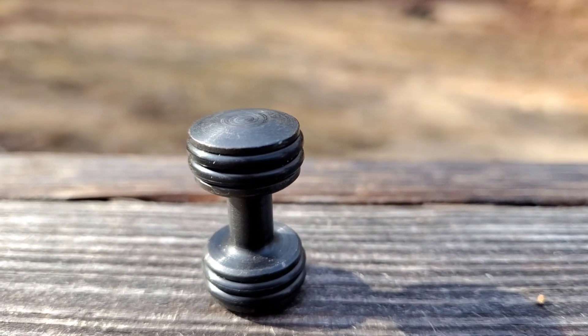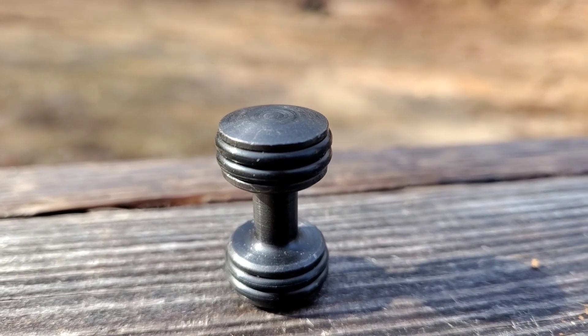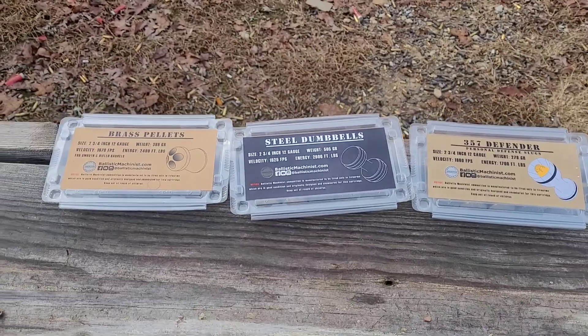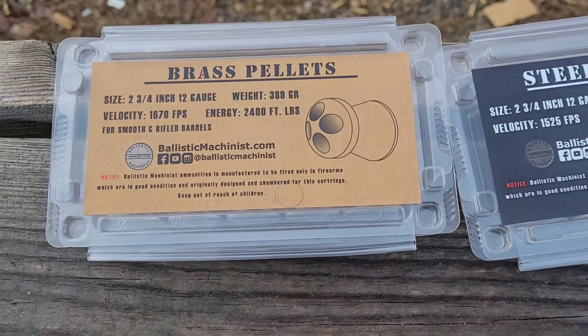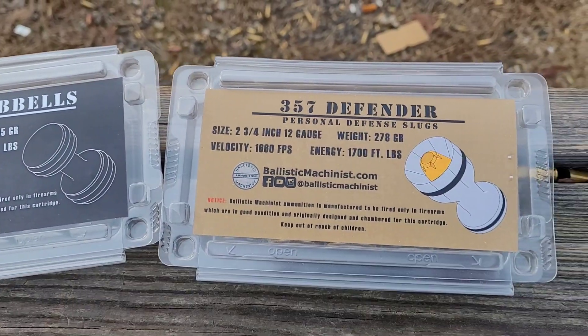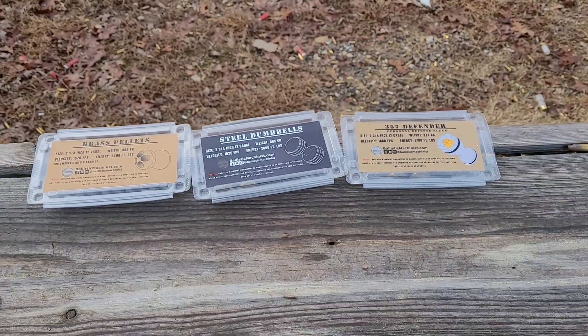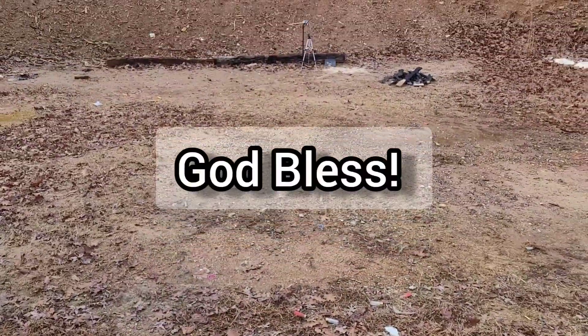I ended up shooting three of them and I have two left. Let me know what you think I should shoot in future videos. Thanks for watching — a huge thank you to Tim at Ballistic Machinist for sending the ammo out to the channel. Don't forget to subscribe if you liked anything you saw in the video, and I'll see you next time. Take care and God bless.